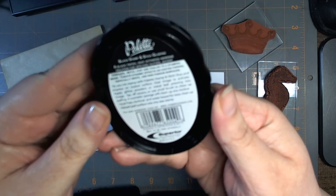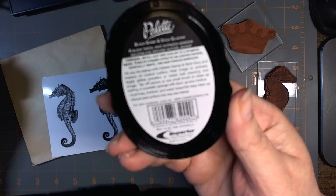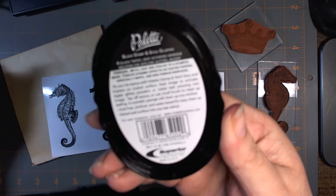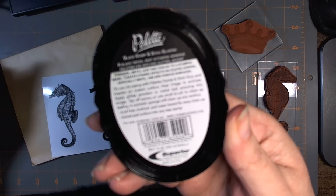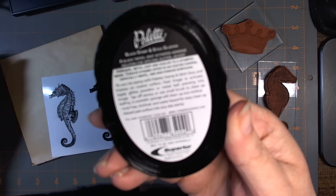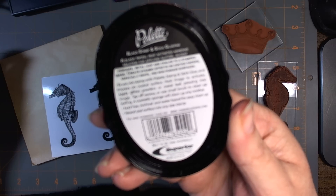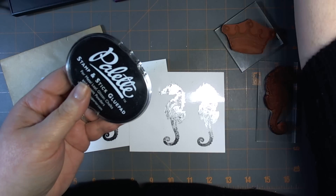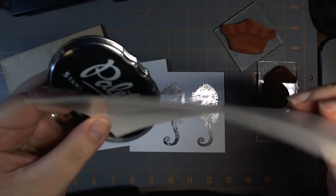The instructions say that it is a black stamp and stick glue pad — a black tinted heat activated adhesive solution for applying glitter, accent powders, metal leaf and chalks to stamped images. It creates dynamic effects on coated paper, especially white and non-porous surfaces. So for presentation purposes, I'm going to use photo paper because it's not porous.